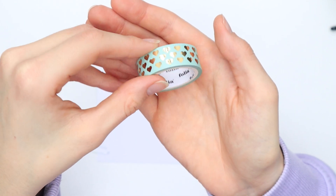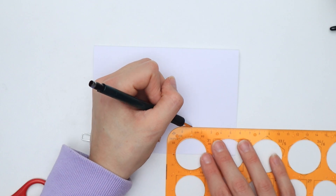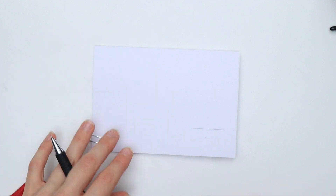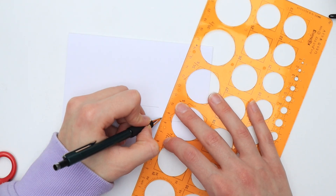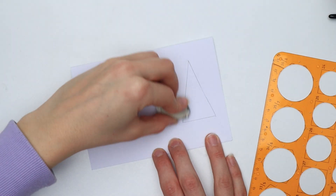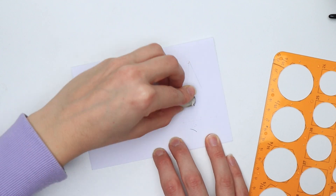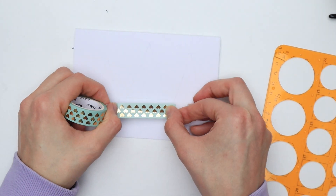For the second card you will need some washi tape, a fineliner, and optionally a ruler. Start by drawing three triangles to indicate Christmas tree shapes — you can absolutely freehand them, but I prefer to use a ruler. Use an eraser to make the lines a little lighter. Now take the washi tape and tape off the edges of your trees.